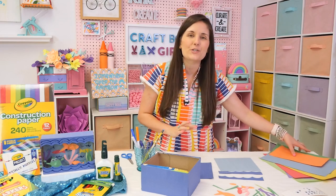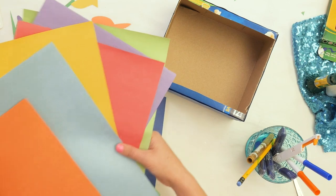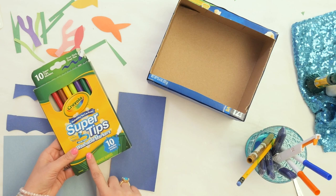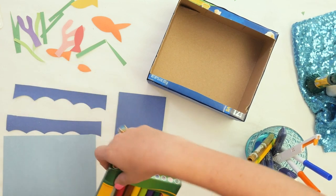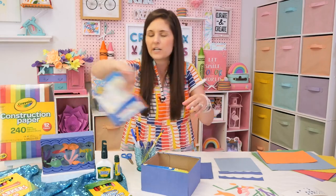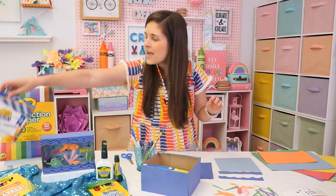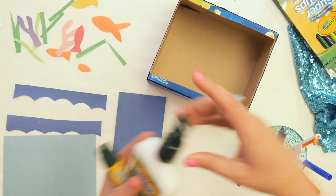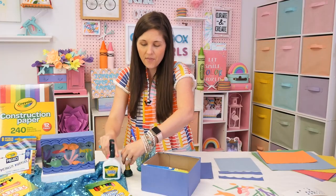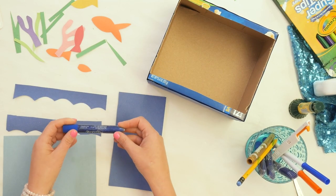We're going to need some construction paper — get a variety of colors. We're going to need some markers. I've got my Crayola Super Tips here, but you can also use standard Crayola markers. We're also going to be using project metallic markers to add some fun details to our fish in our aquarium. And we're going to be using glue — I've got a glue stick and liquid glue handy. And if you want to add some fun details, glitter glue is always fun.